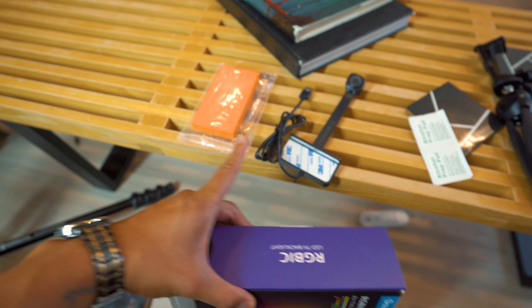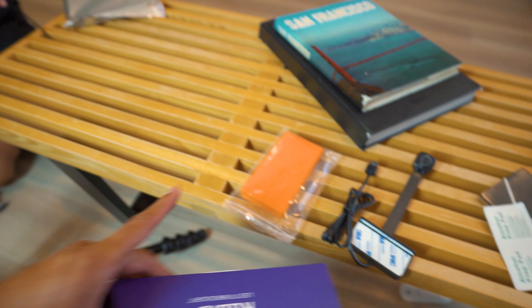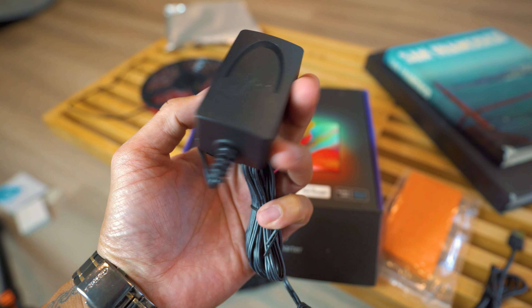So we did an unboxing. We have the camera, this right here is for calibration, we got our lights, the power brick, connections to hold your light, and this right here is the control box which is going to be in the center back of your TV.